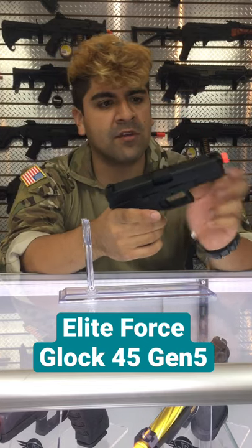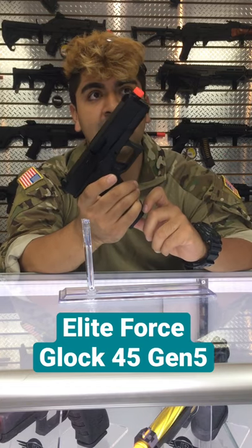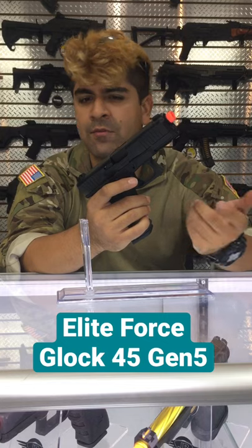Standard bucket sights — this is going to have a few serrations up in the front, but nothing really major. The magazine is actually going to be using a Glock 17 mag, which I guess not too many people know for some reason.